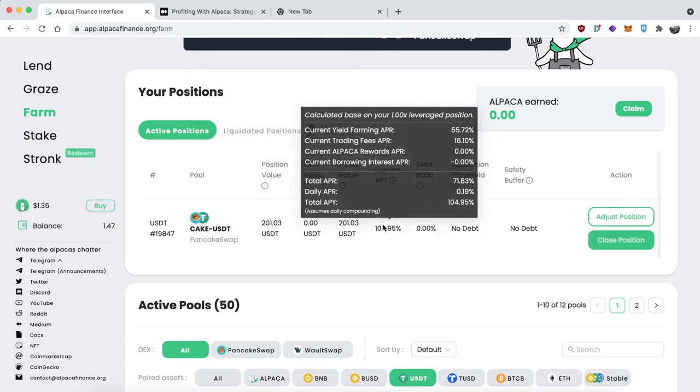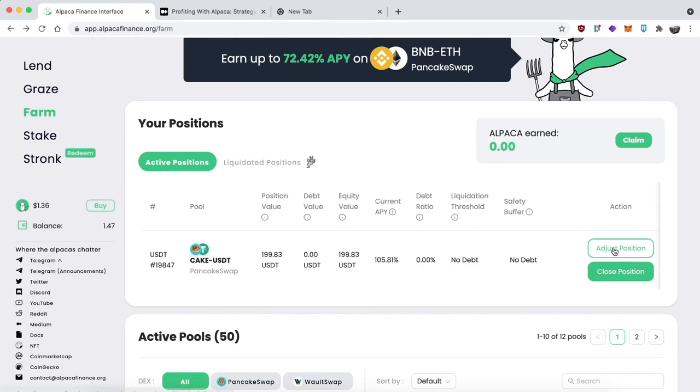If you hover over the APY you get a detailed breakdown of that as well. At any time you can also add to your position or close the position using the buttons on the right side. Click 'Adjust Position' to make the position bigger, or 'Close Position' to exit. Up here you'll see the Alpaca rewards section — unfortunately you don't get any of those if you're not on leverage.